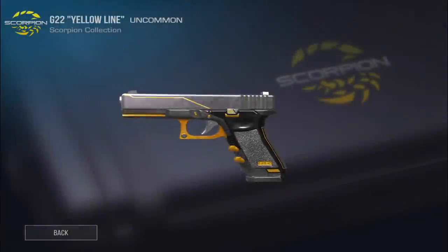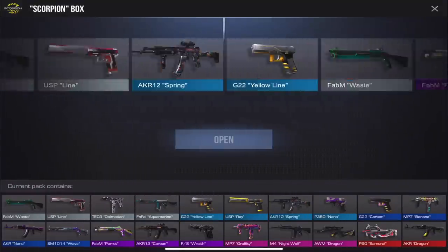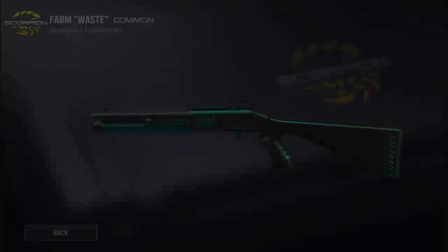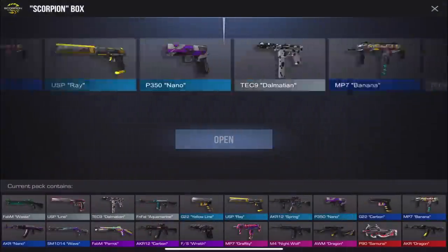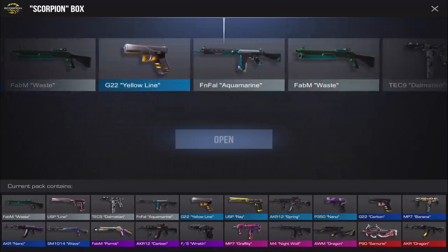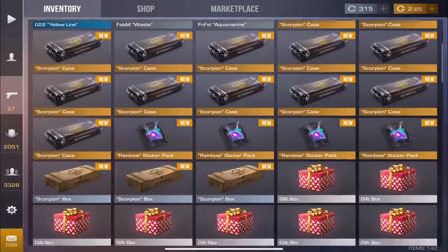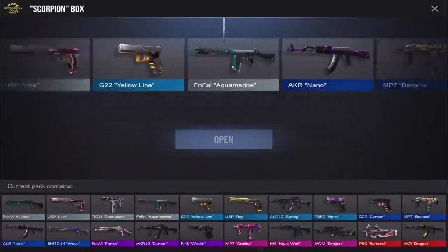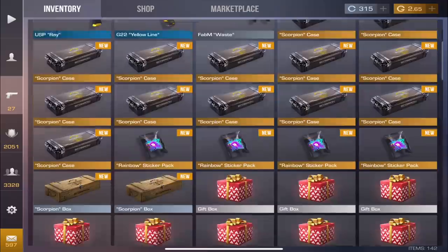Look at that Dragon going by — imagine if we got the Dragon out of one of these cases. We haven't got a single arcane yet, but I'm hoping. I just want a knife — I'm pretty sure I've never gotten a knife. You can't get a knife out of the boxes though. We got Aquamarine, which is actually a pretty cool skin. Three more boxes left and then we'll finish the cases and open the sticker packs.